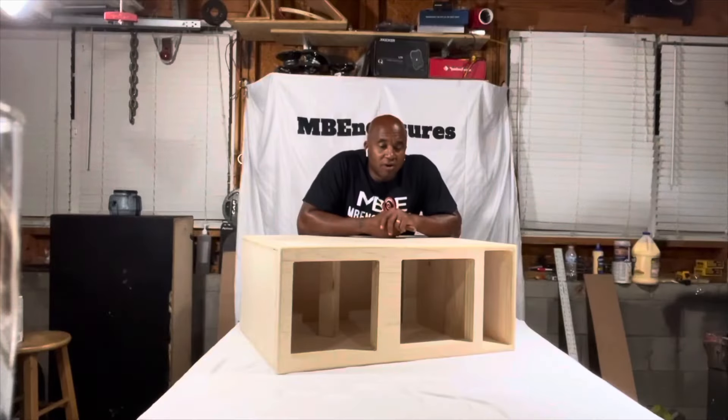That first bass note hit me in the chest and I was just like, there's no way that's too late. MB Enclosures has his own YouTube channel, and this guy is an animal when it comes to designing boxes.